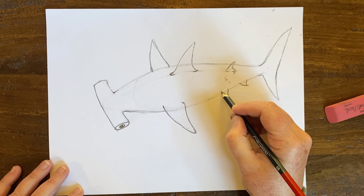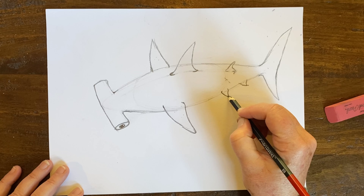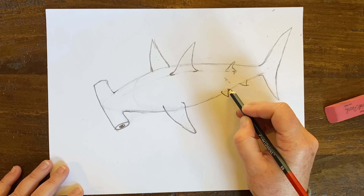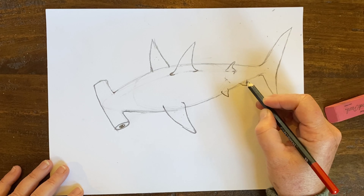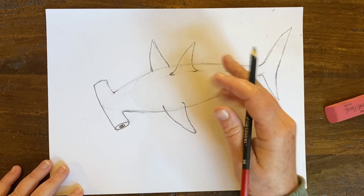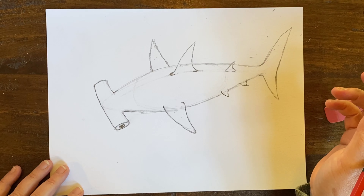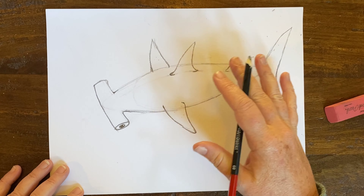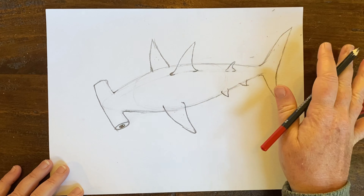We have a pretty good shape of this hammerhead now. I'm going to erase some guidelines — like this one that helped us create the look of looking down at this fish. And we're going to do a lot of shading today.